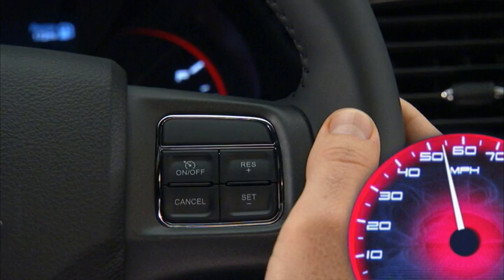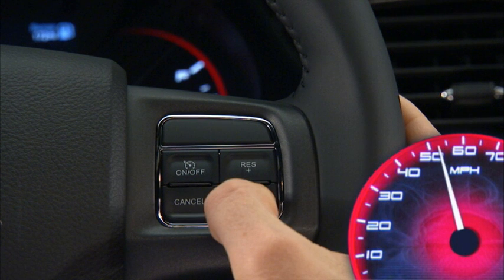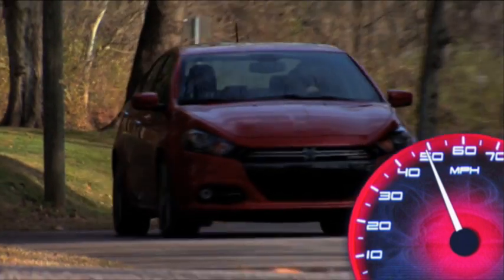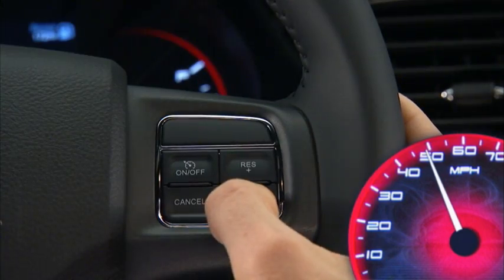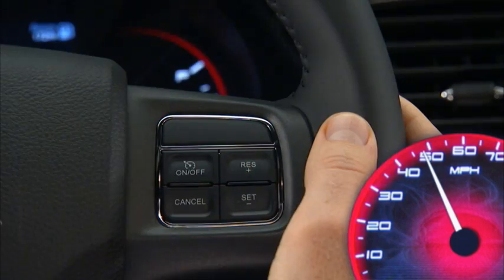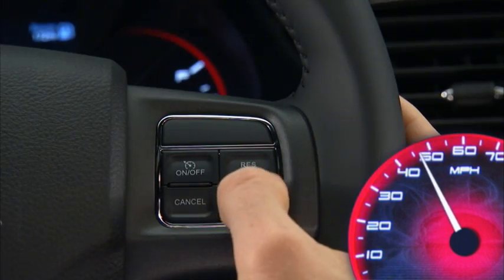To decrease speed while the cruise control system is on, press and hold the SET MINUS button. Release the button when the desired speed is reached. Tapping the SET MINUS button once will result in a 1 mile per hour speed decrease. Each time the button is tapped, speed decreases.